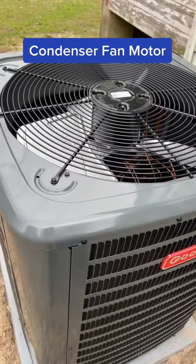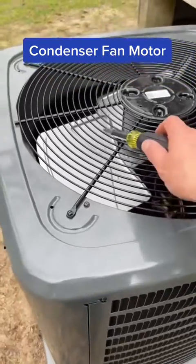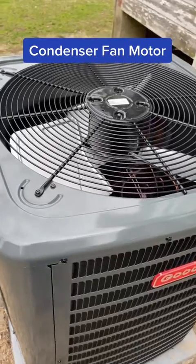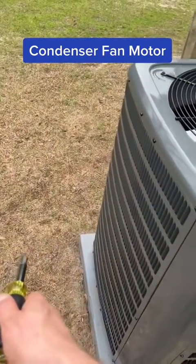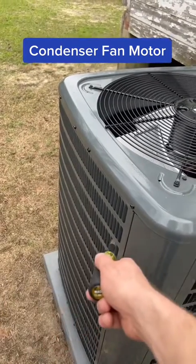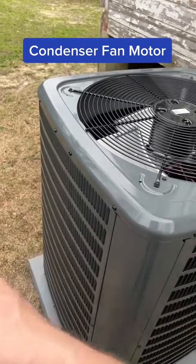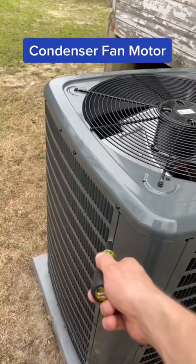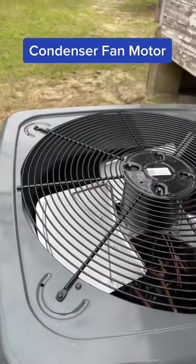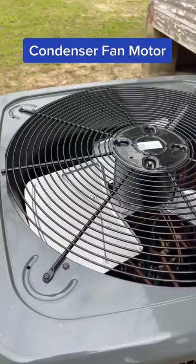One part that you'll often see needs to be replaced is a condenser fan motor. What it does is it pulls air from the outside, which is cooler than the refrigerant in air conditioning mode. It pulls it over the condenser coil, and the cooler outdoor air will absorb the heat. Then that motor pulls it through and expels it into the atmosphere as warmer air, which helps get rid of heat in the system.